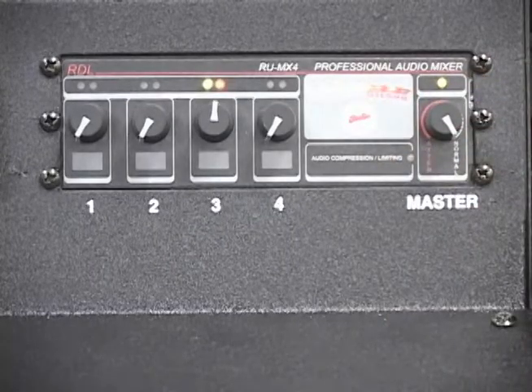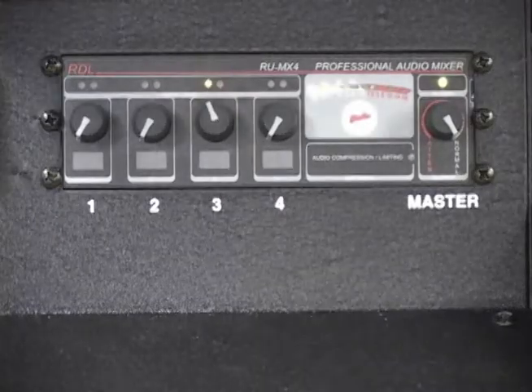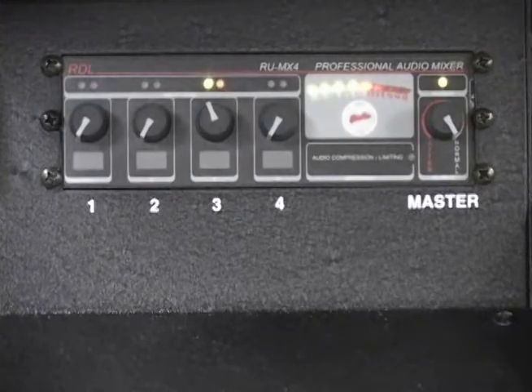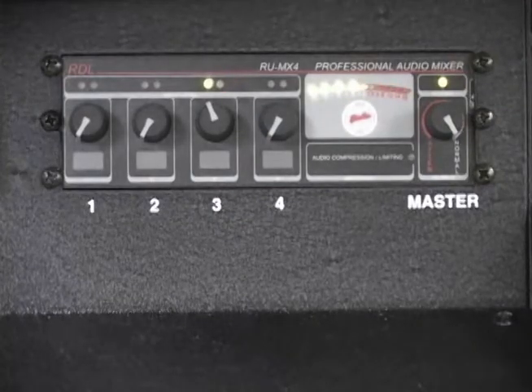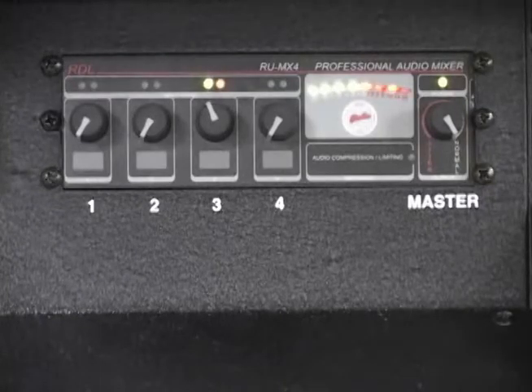Remember that bad input equals bad output. No adjustment on the mixer can make a poor source sound better. For best results, be sure to use high quality audio files from your MP3 player or laptop and set the device to 75% volume.